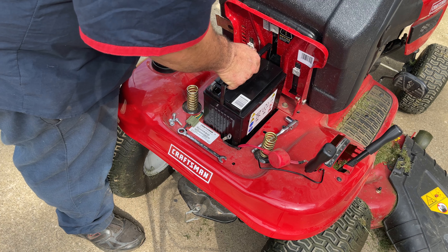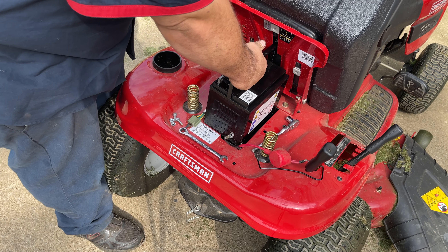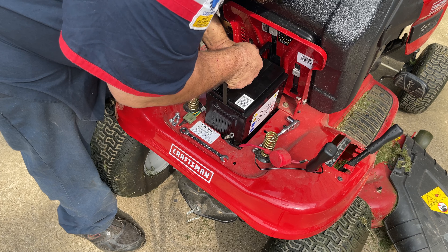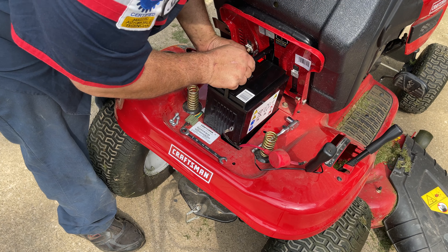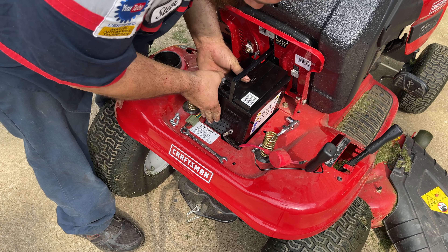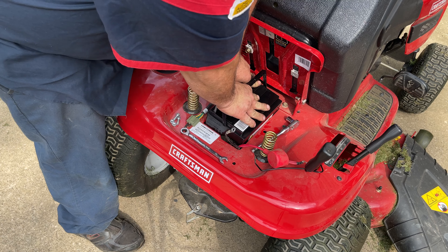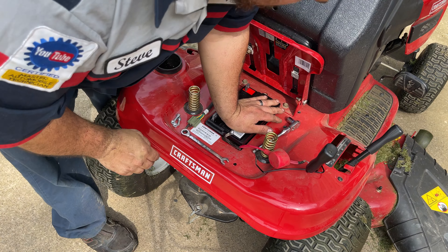You want to use something to pry this out — not super hard to do. Just pull your battery out just like so. We're going to expertly catalog that battery into the battery junk pile. This battery is actually way lighter than the old one.